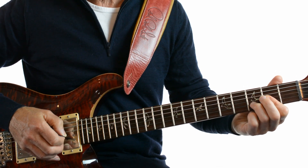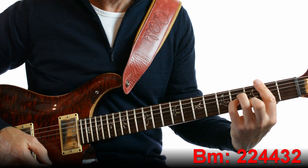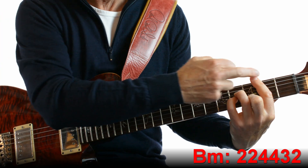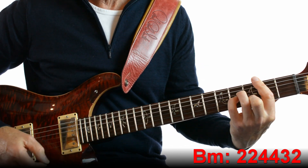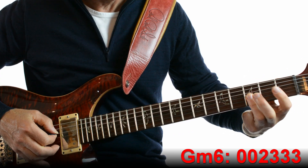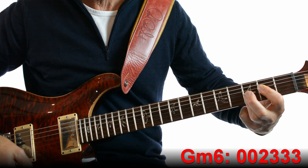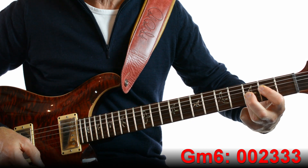The second half of the verse starts with a B minor — that's like an A minor, moved up with a barre on fret 2. So we start B minor, then G minor 6. That's all 3 strings on fret 3 and then that one on fret 2. Nice chord — very Beatles. That's G minor 6.